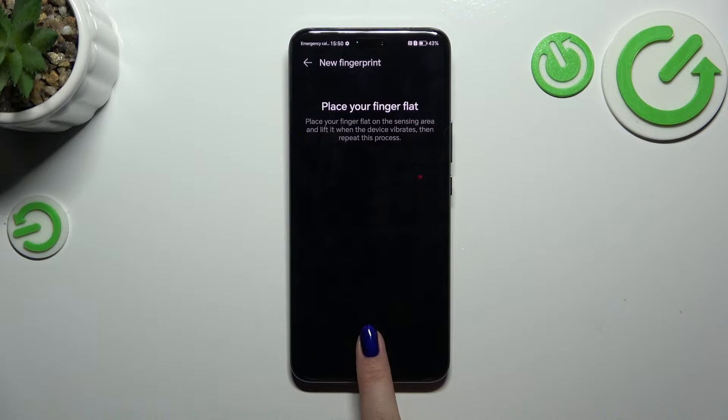And here we've got the sensor. So let's put our finger on it and do it multiple times in order to add our fingerprint fully. Try to catch every part of it for better recognition, of course.